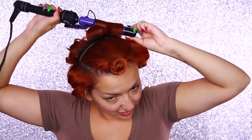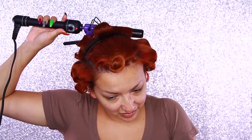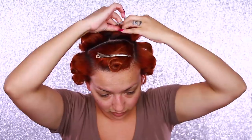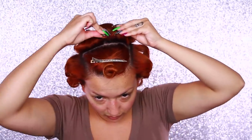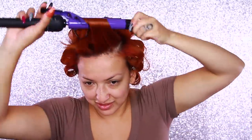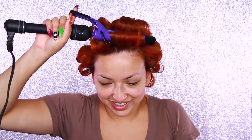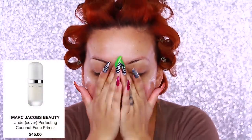Once I'm finished with the sides I'll move on to the back portion and start separating those. This time I'm going to curl all the way to the front. Normally I save a piece for my bangs but I'm curling all the way back because this whole section is going to be victory rolls. This is how it should look.